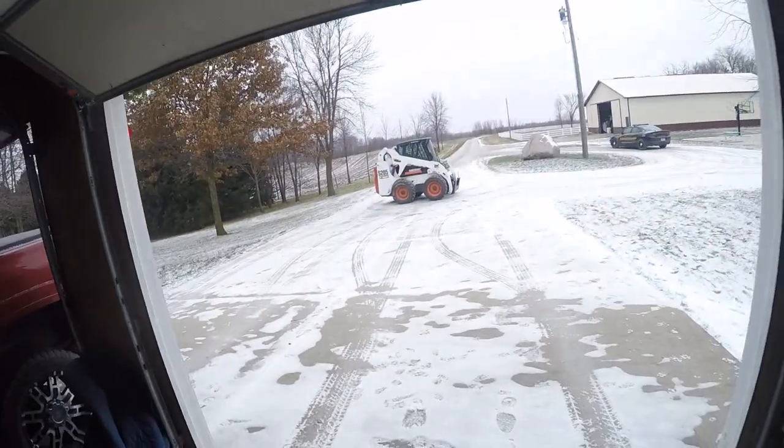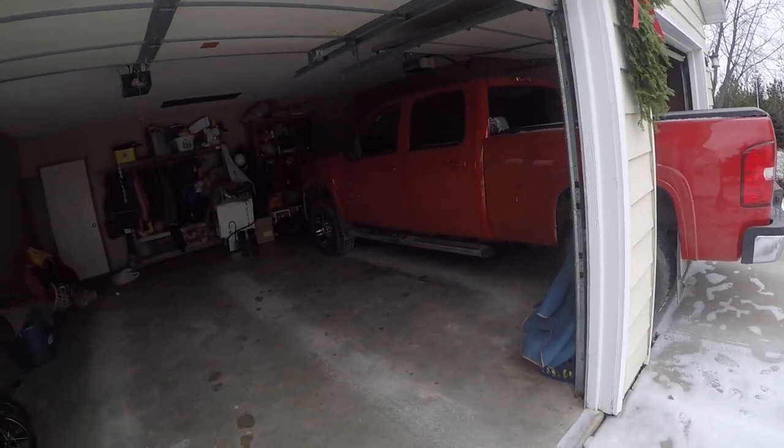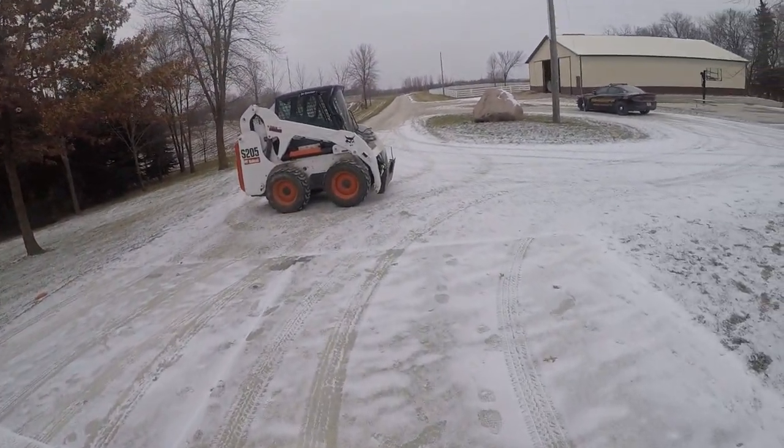It's Thursday, December 8th, and I just got the skid loader home. I brought the truck in the house garage because it's a little warmer, and I'm going to vacuum it out and put WeatherTech floor mats in there, so that's pretty exciting.